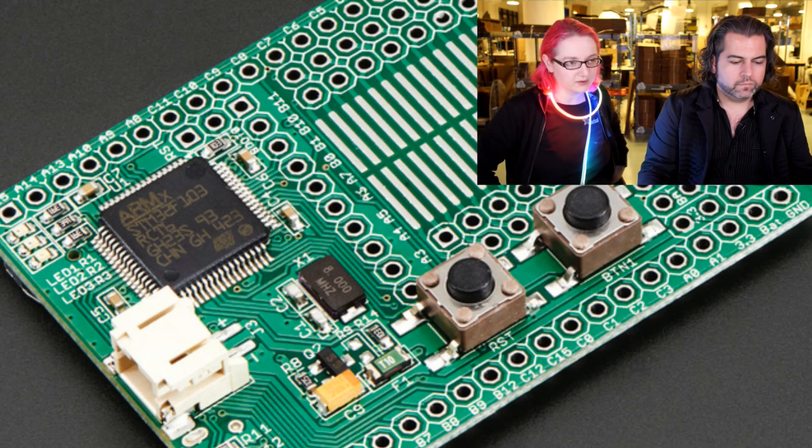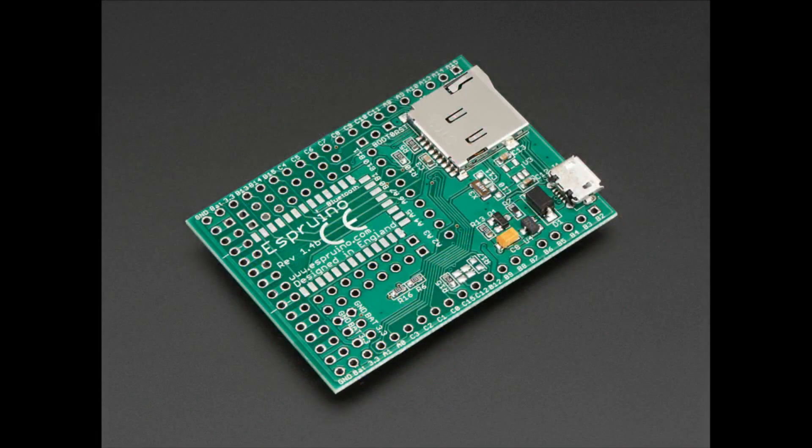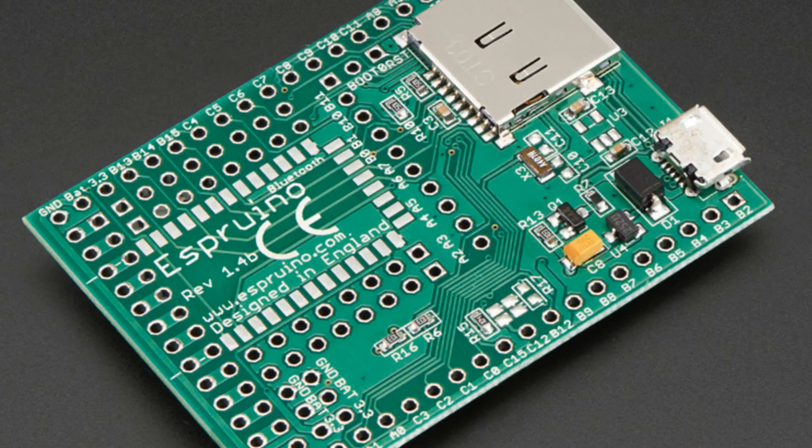I remember looking at this when we first put it in, and thinking: people who think that assembly code is the only way to write to a processor, and that Arduino is cheating — this will blow their minds. Because compared to Arduino, Arduino looks like super bare-metal programming. This is actually running a scriptable interpreter.